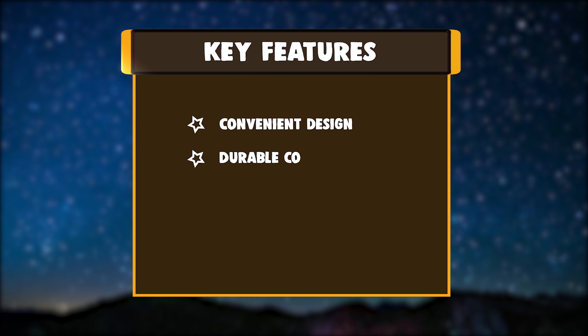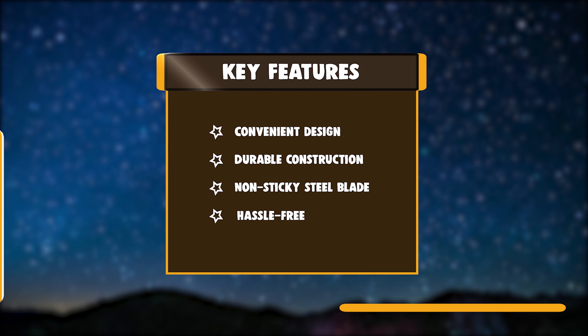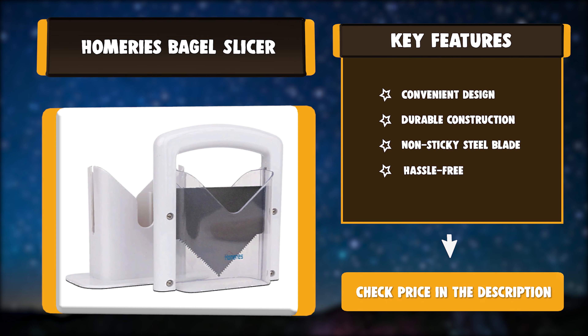Key Features: Convenient Design, Durable Construction, Non-Sticky Steel Blade, Hassle-Free.